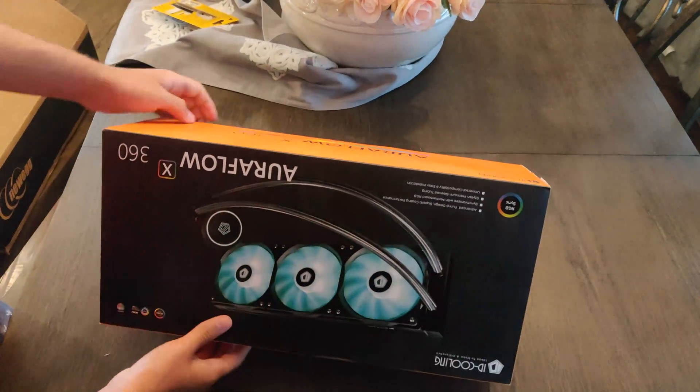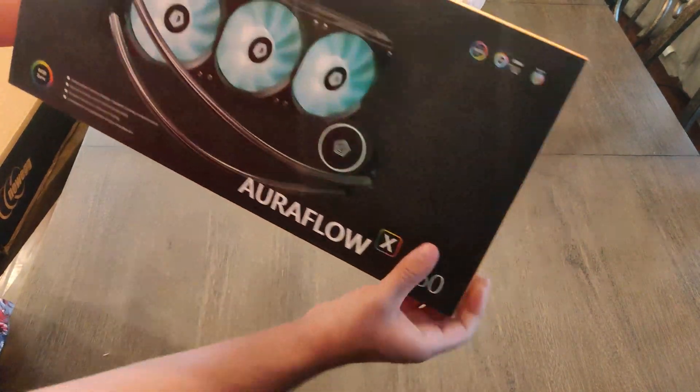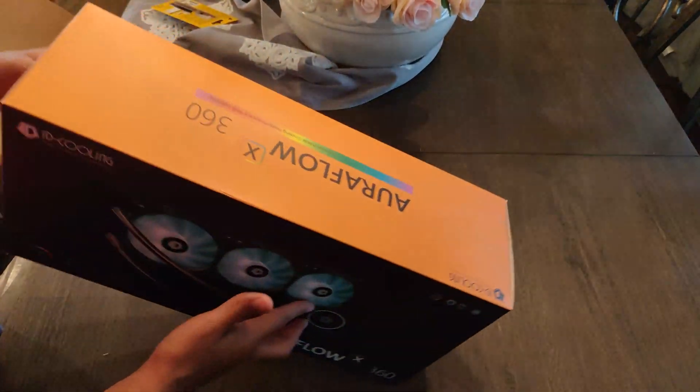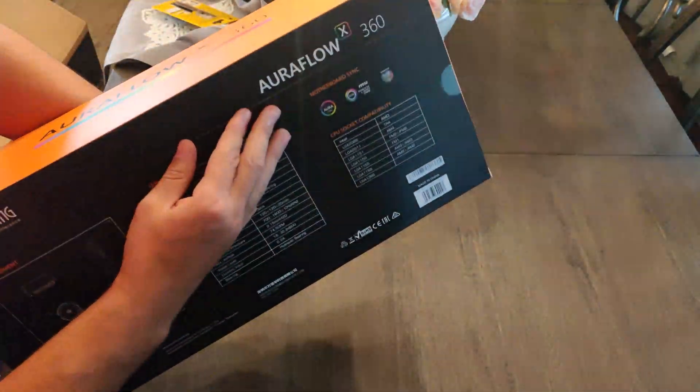First impressions: the packaging is pretty good. I might swap these fans out, but for the testing I'm going to use the stock fans so you guys know what's going on with it. I'm going to unbox it and look for the opening here.